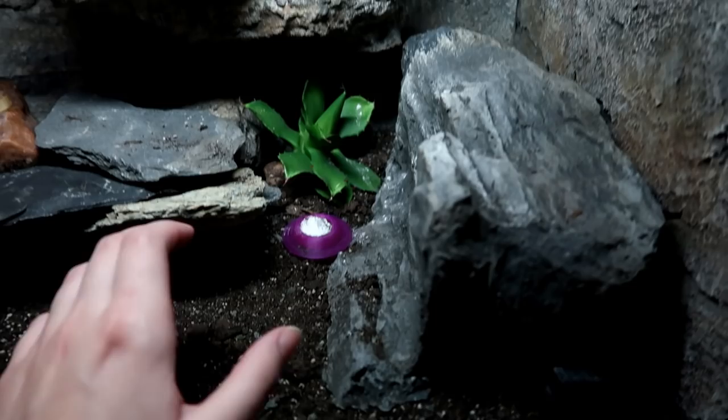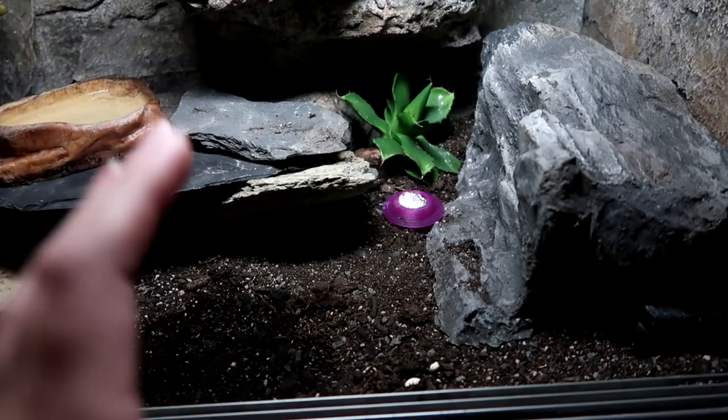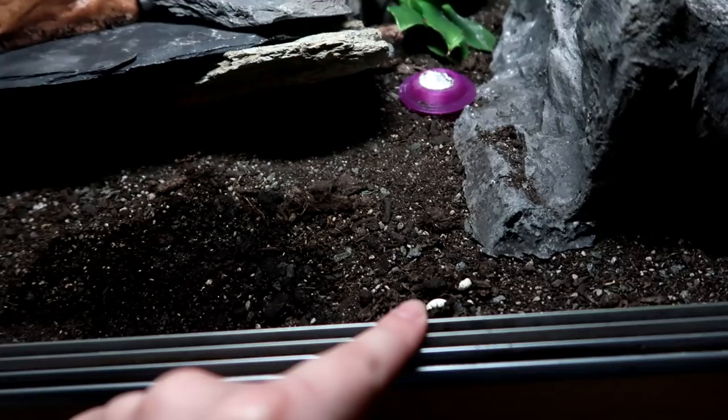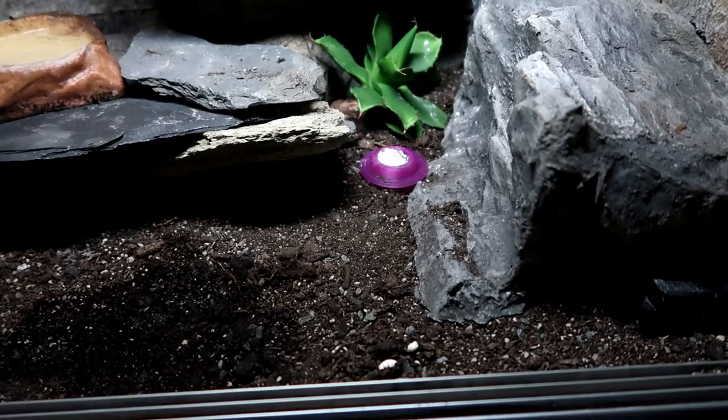In terms of where your leopard gecko would most likely go, I have found it's the furthest away from their hide. When Minnie was spending most of her time in her warm hide, she would go to the loo over here. But since in the winter she's been spending a lot of time in this spot, she's been going in that corner — she has actually changed where she goes. With my other geckos, they go to the highest point and go to the loo, and sometimes they even go on a hide.